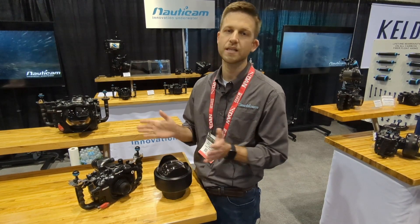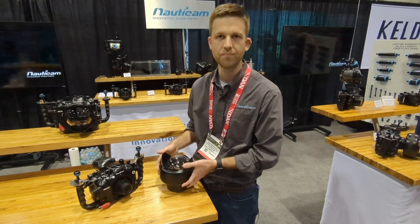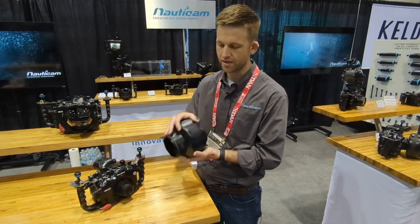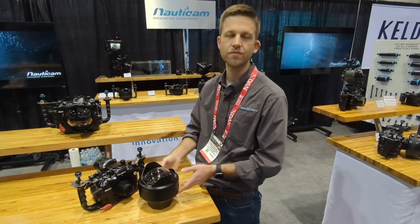So pretty much anything from whale sharks down to about the size of a softball. It also has a built-in buoyancy collar so you can easily achieve neutral buoyancy in water.